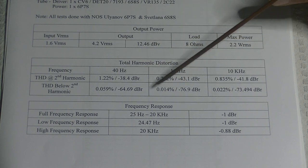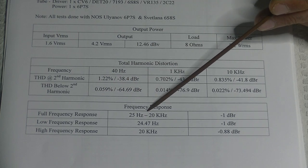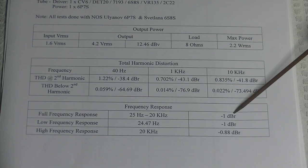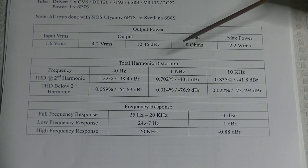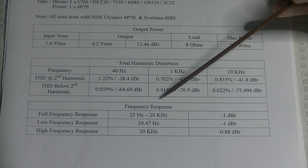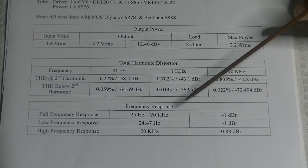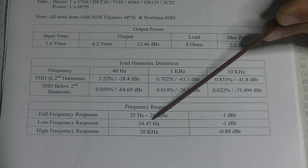For frequency response, from 25 Hz to 20 kHz we have minus 1 dBR — that's the worst it does across that entire frequency range. The minus 1 dB low-frequency point is 24.47 Hz, which is amazing. Most music is recorded above 40 Hz; there's very little content below it.